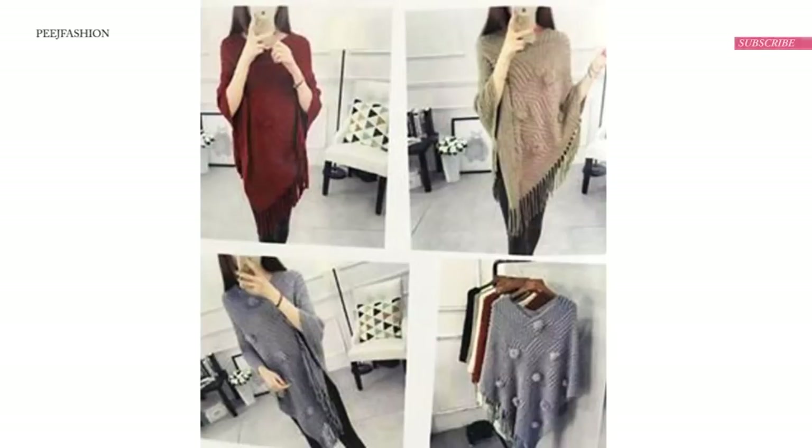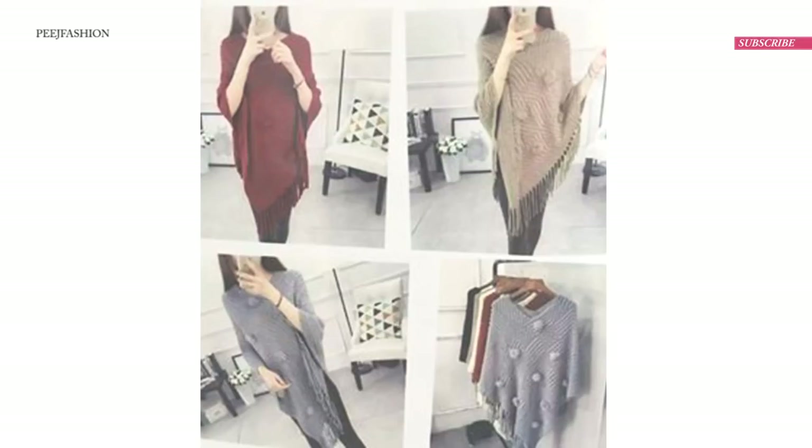Hey, welcome to Peach Fashion. I again received the request at my Facebook page to make this poncho. For this poncho, I use my old shawl. My shawl is made from wool.